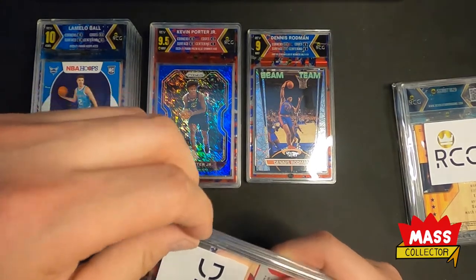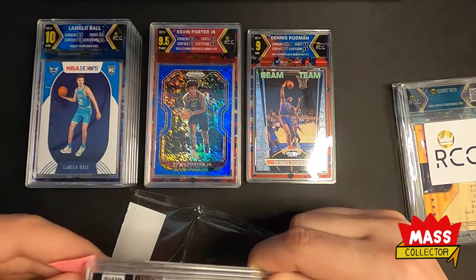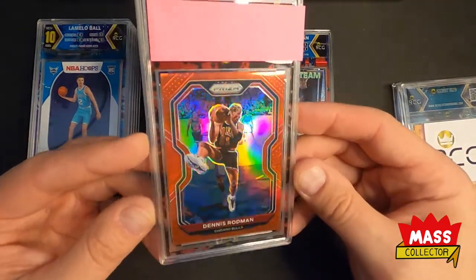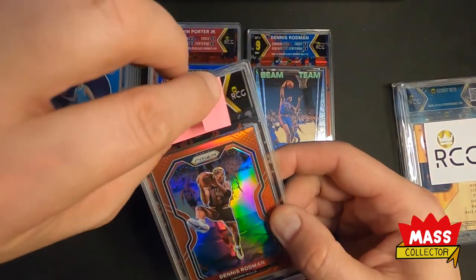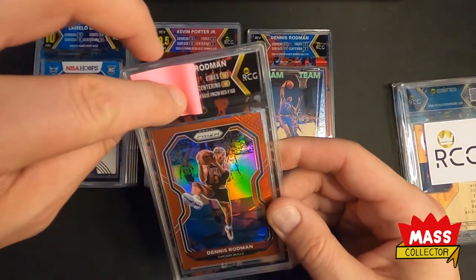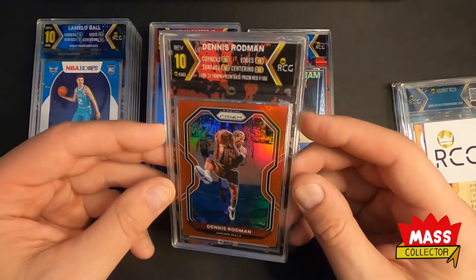Next we got Dennis Rodman — a red prism, out of 2.99. This one will look cool with team colors and everything. Man that looks so good in a slab. What I had down was 9.5, but we got 10 on the edges and centering and 10s all around — a perfect 10. Man that looks good.